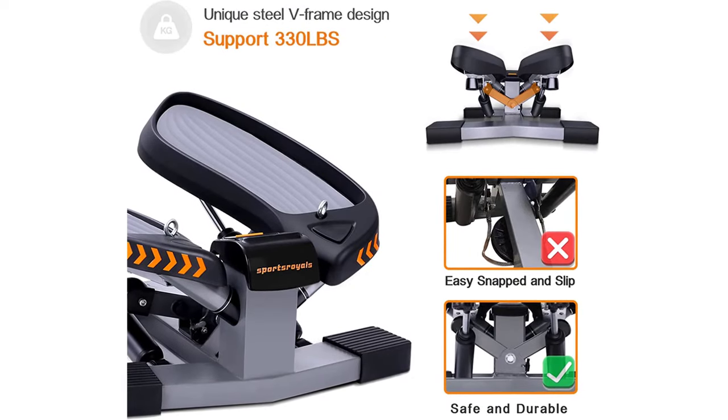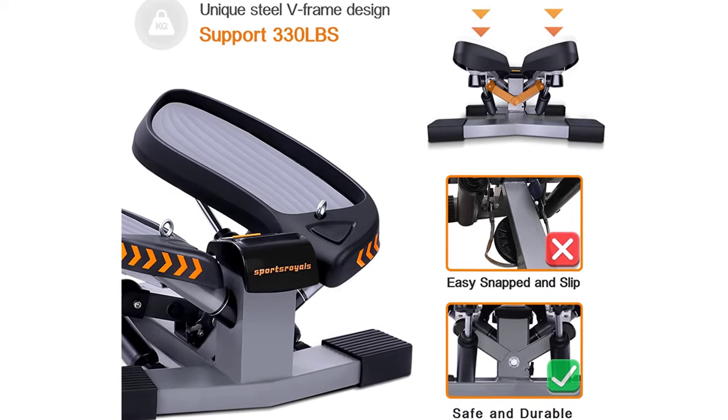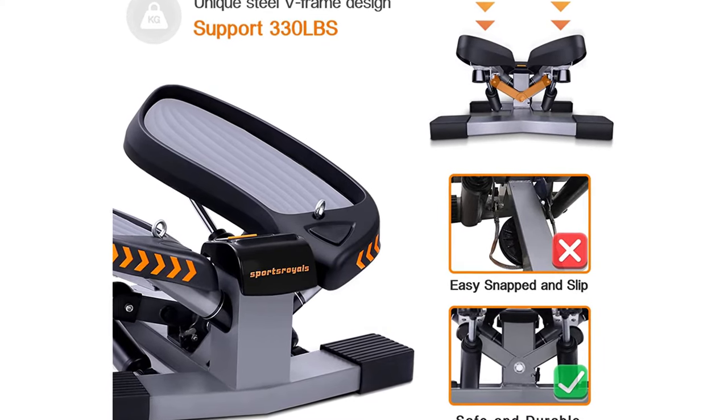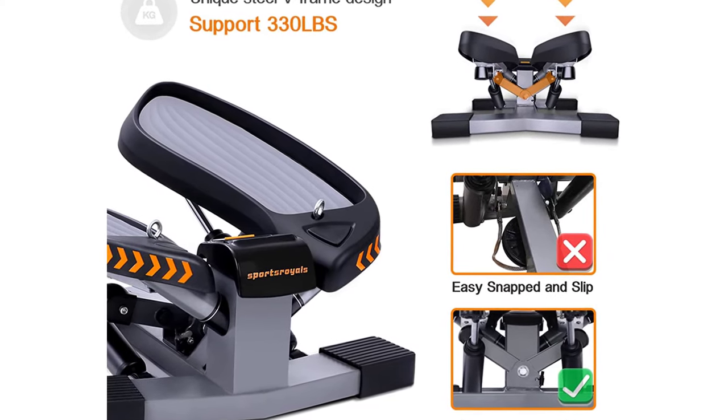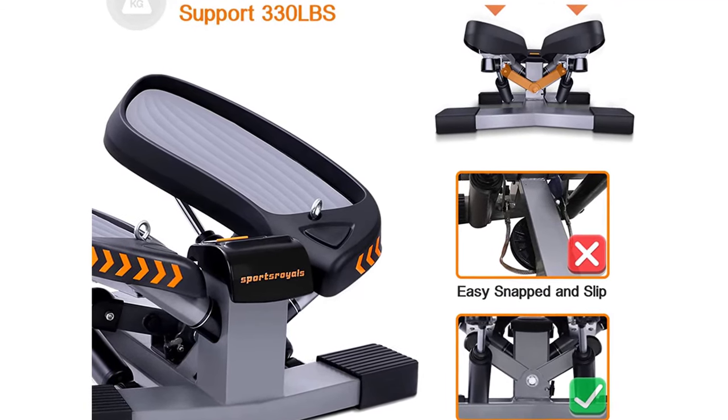Twist Stepper with Resistance Bands: twist action helps you tone thighs and buttocks while achieving a challenging cardiovascular workout. Resistance bands work arms, chest, back, and shoulders for a total body workout. Perfect for weight loss, body shaping, and daily exercise.